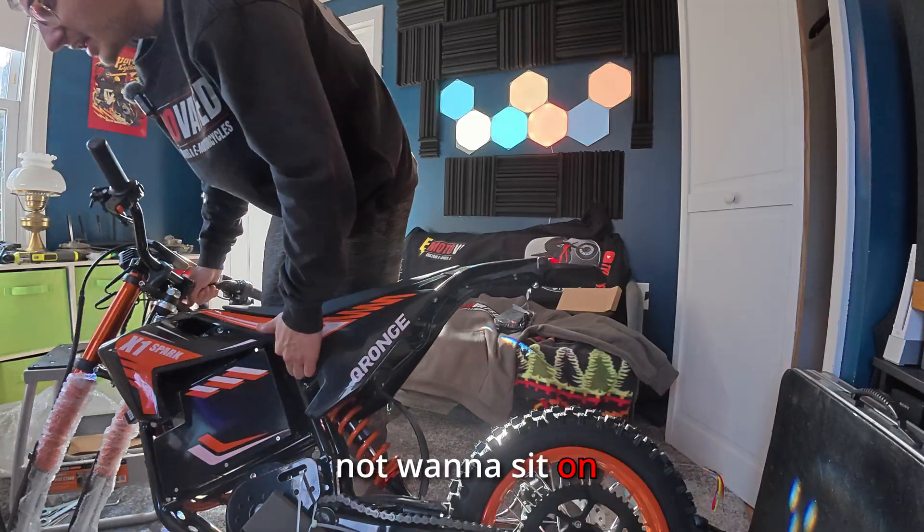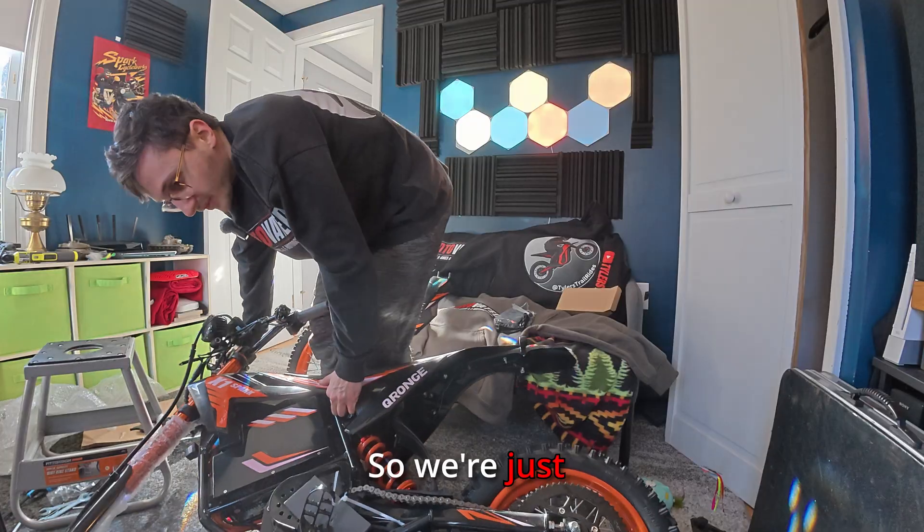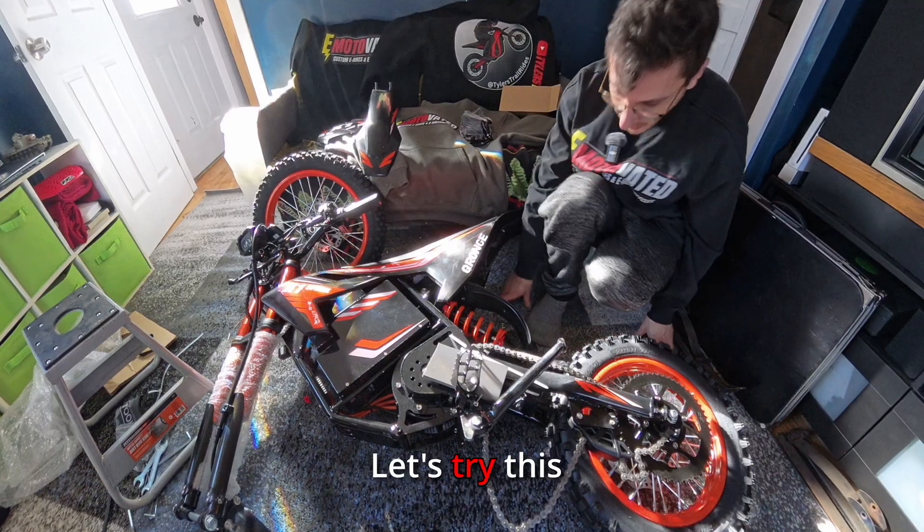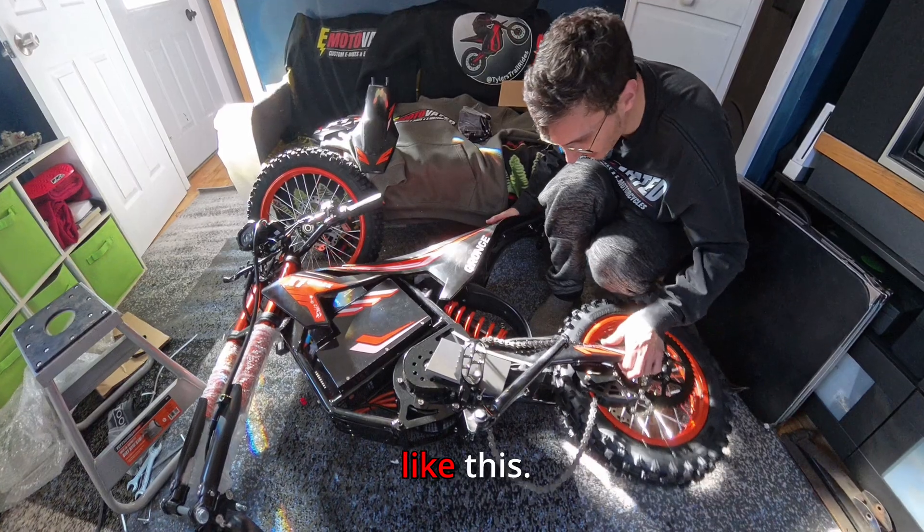This thing does not want to sit on a stand, so we're just going to lay it down. Let's try this again like this.